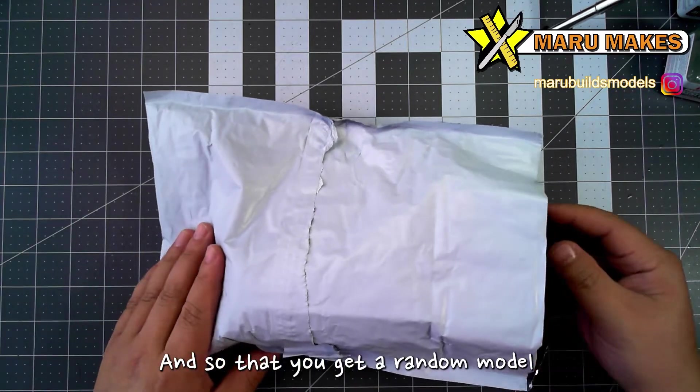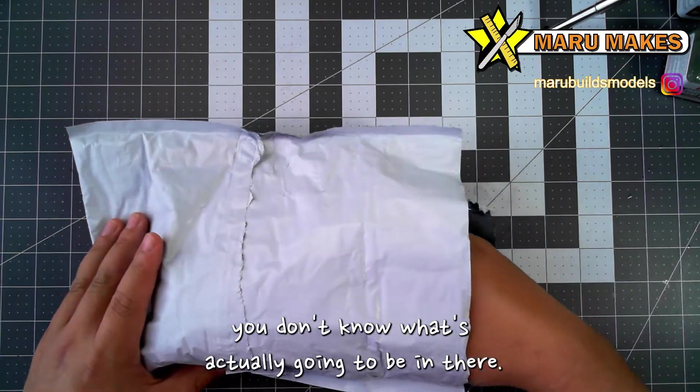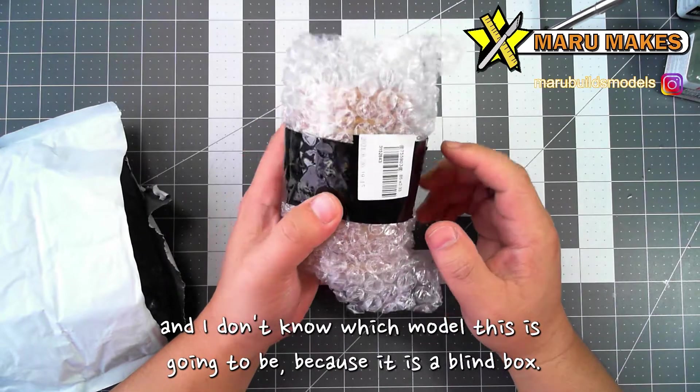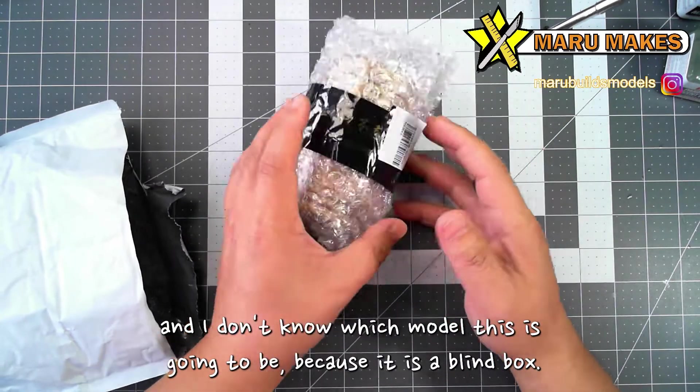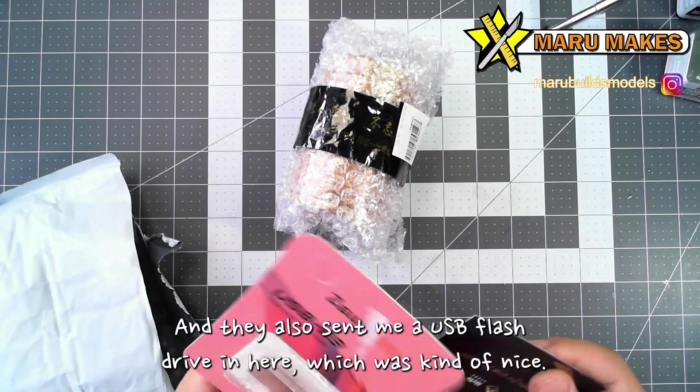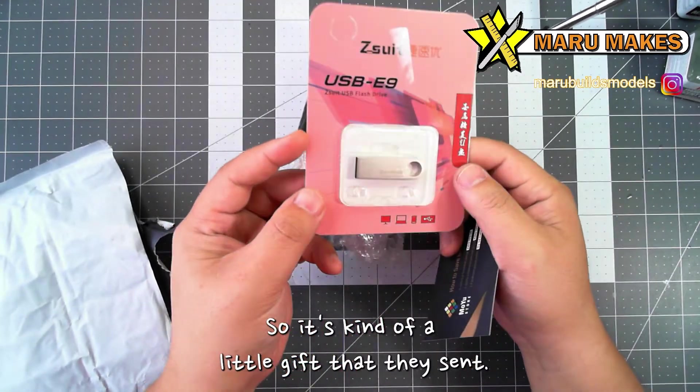So you get a random model — you don't know what's actually going to be in there. So if we open this up, we have this little box here, and I don't know which model this is going to be, because it is a blind box. And they also sent me a USB flash drive in here, which was kind of nice. It's kind of a little gift that they sent.